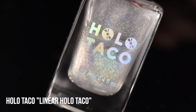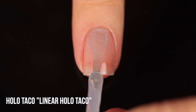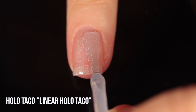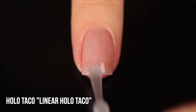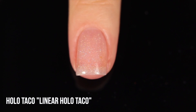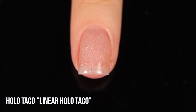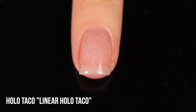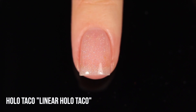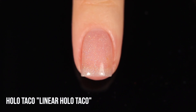Starting off with linear holographic toppers. Linear means the holographic pigment is concentrated enough that it actually looks like lines of rainbow on your nail. Linear holo toppers tend to look a little bit less linear than regular linear holo full coverage polishes, so some of these might look a little bit scattered as a topper.